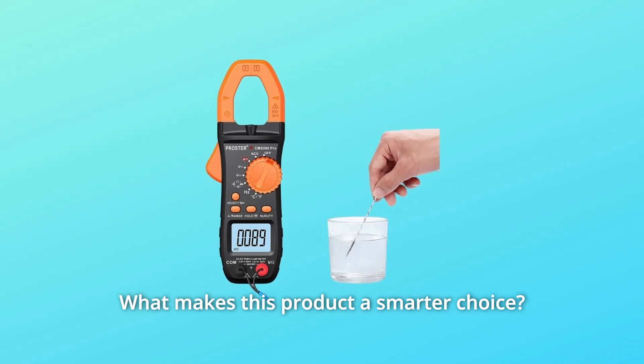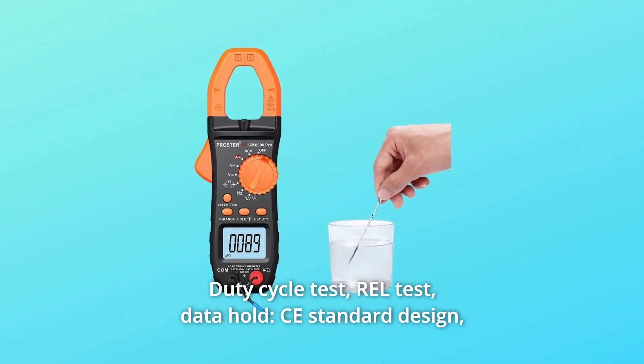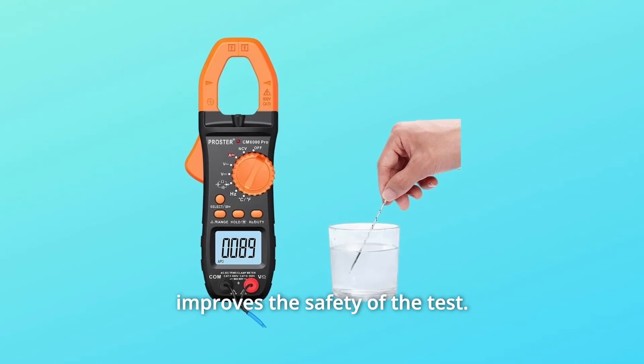What makes this product a smarter choice? Number 1: Duty Cycle Test, REL Test, Data Hold, C Standard Design — improves the safety of the test.